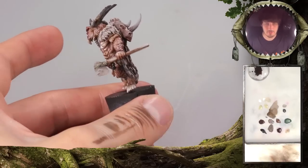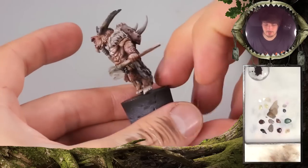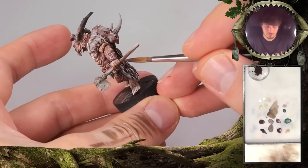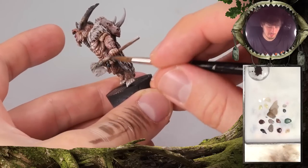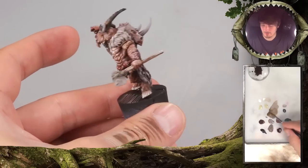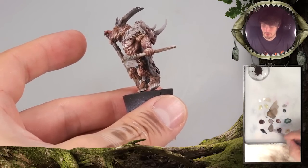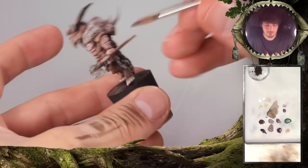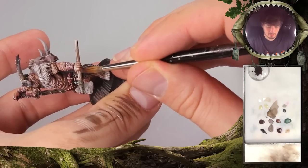We're going to let this dry, repeat the step with the dark brown wash, and slowly start to bring in some additional tones into the axe. But I really need to darken this down a bit more. I might even take some of the base tone mix with the umbral umber again and actually paint some more grain here.